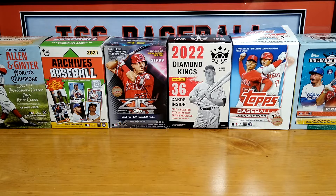Hey everybody, Mike from The Collector's Corner. I'm about to show you a box that I found at my local Walmart. It was buried behind some clothes — I'm glad that I checked it out.